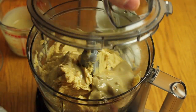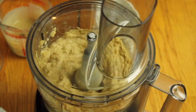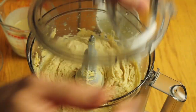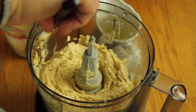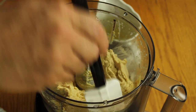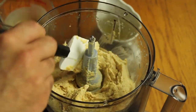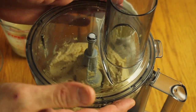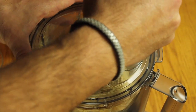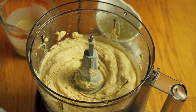Add salt, ice, and then the tahini and start the processor again. It's very important it stays cold — you can feel it. If your food processor has three speeds, use the middle one; if two speeds, use the first. Never use high speed. You need to blend it without making it hot, because if it gets hot it will go bad the next day in the fridge.